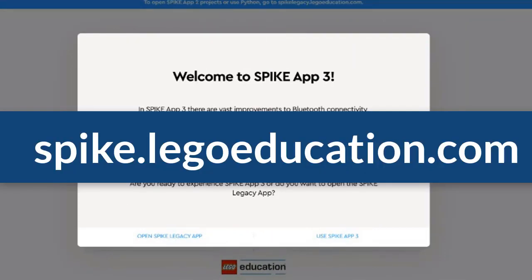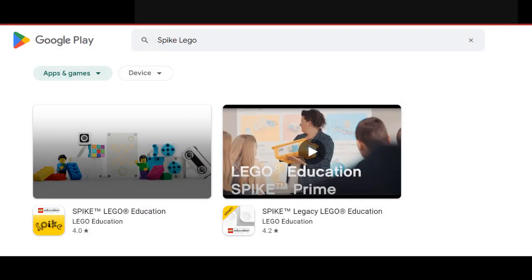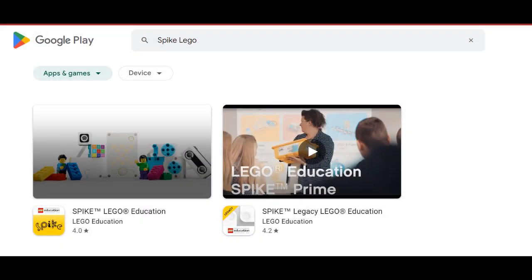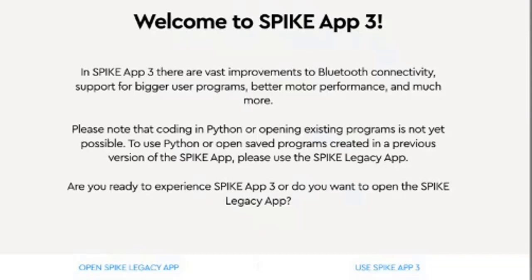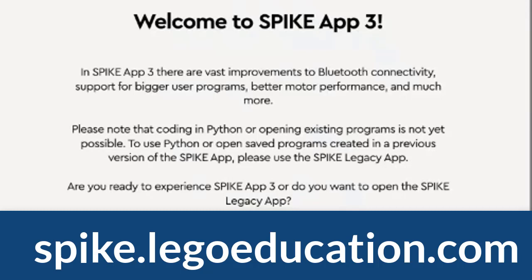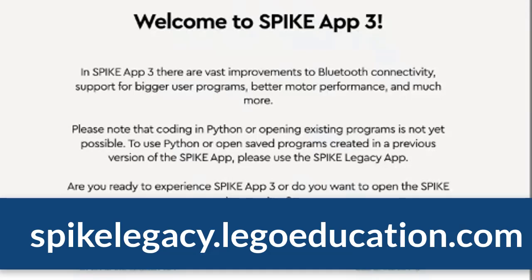When you first go to spike.lego education, it's going to load up. You can run these from an app. What I found is at the beginning of the year I ran it in the app and everything was great, but halfway through the year they updated the hub and I found it works a lot better by running it with the web app at spike.lego education.com. You can do the legacy app if you need to use an older version — spike legacy.lego brings you to the old version of the app.